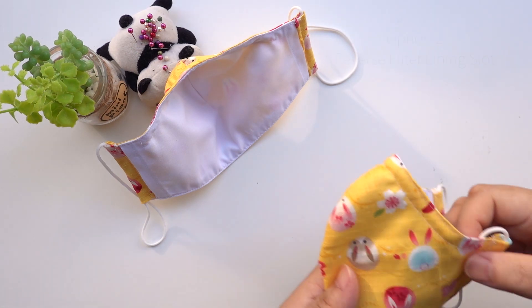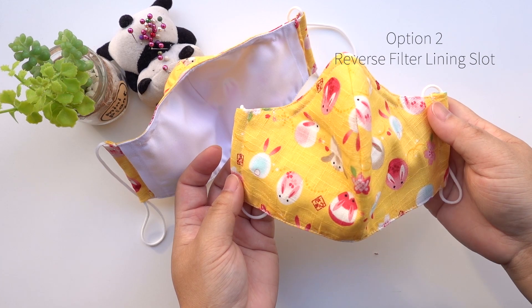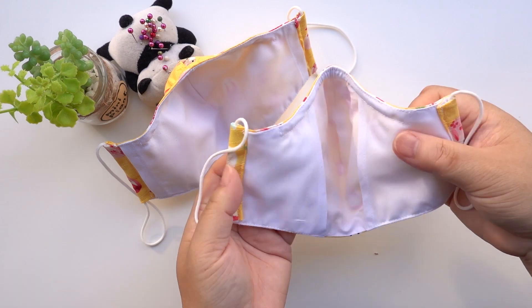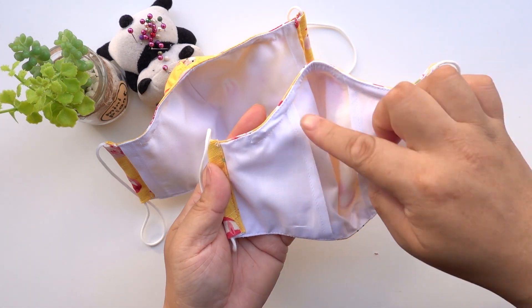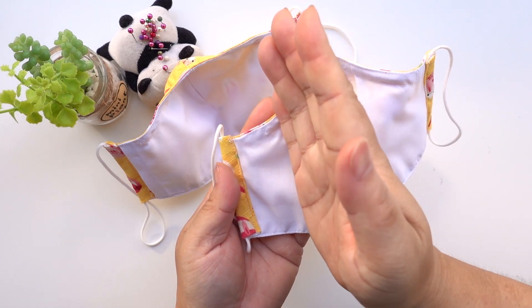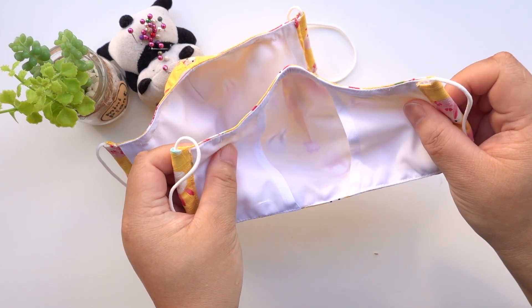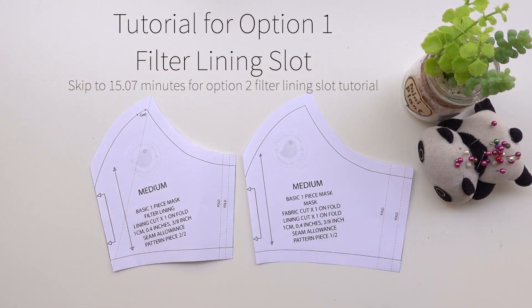The second mask is just the same but with an option for the reverse filter lining for easy installation of the filter. Without the filter, this mask is only two layers thick in the centre. You can choose the width by making the size shorter. I will show you how to make this mask using option one filter lining. Skip ahead for option two filter lining.